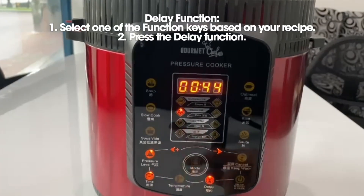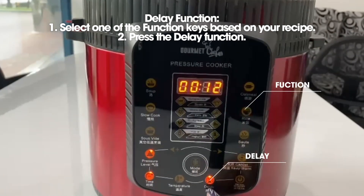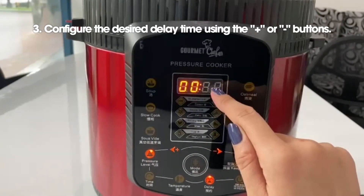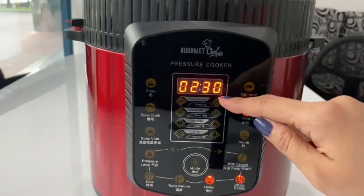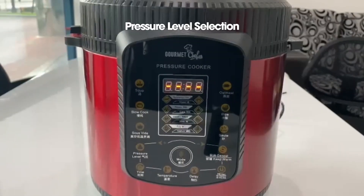Here is how to use the Gourmet Chef 14-in-1's different functions. First, you need to select a function based on what you are cooking. Use the plus or minus buttons to set the desired delay time before cooking starts. Finally, press the start key and it will begin the countdown. After two and a half hours, it will automatically start cooking.